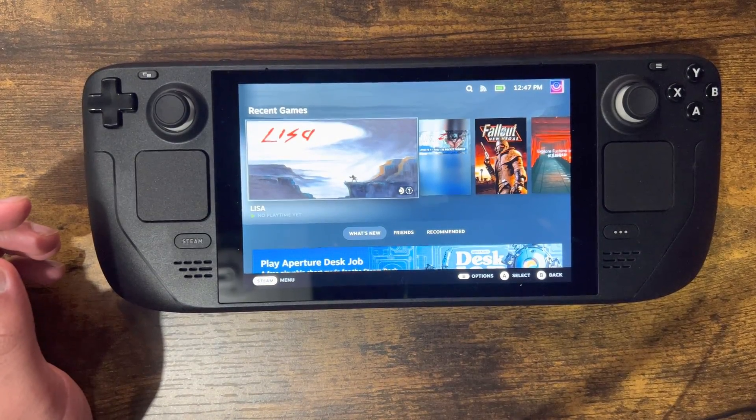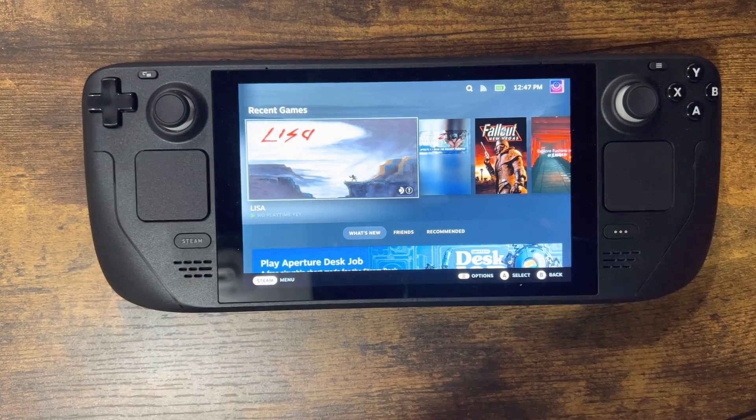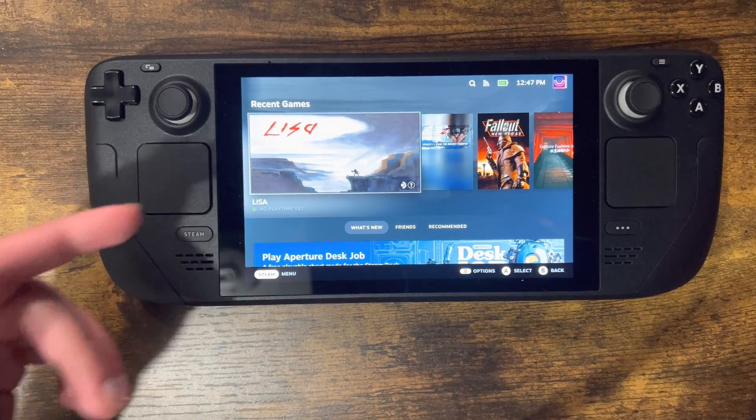What is up everyone, this is MoGaming here and today I'm going to show you how to connect your PlayStation 4 controller to your Steam Deck so you can play those beautiful, beautiful games on Steam with a PlayStation 4 controller. So let's get right into this.